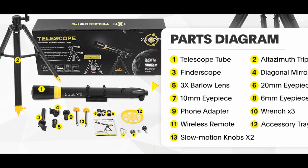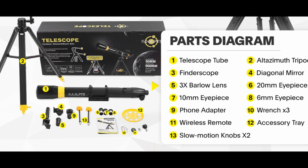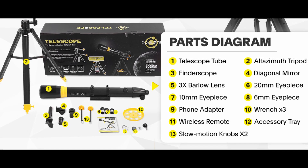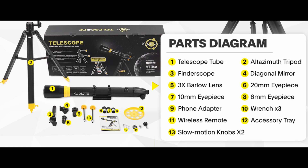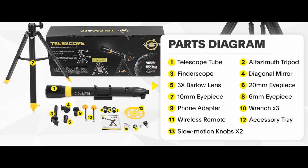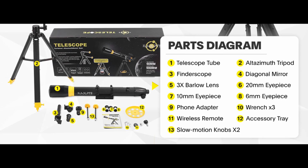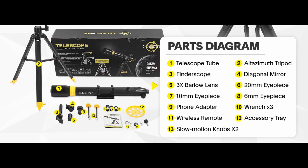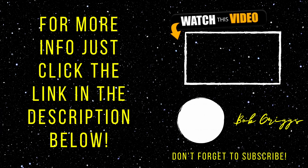Here is what you get when you purchase this telescope: Telescope Tube, Altasmith Tripod, Finder Scope, Diagonal Mirror, 3x Barlow Lens, 20mm Eyepiece, 10mm Eyepiece, 6mm Eyepiece, Phone Adapter, 3 Wrenches, Wireless Remote, Accessory Tray, and 2 Slow Motion Knobs.